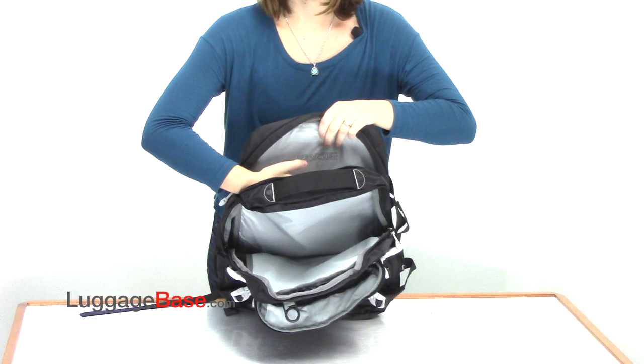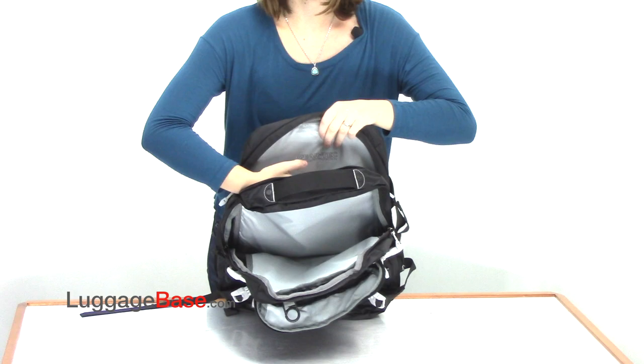As you can see the material is very hard and sturdy and also padded. With water repellent repell-a-weave fabric and other durable features, Granite Gear Crosstrek bags are perfect for the outdoor traveler. Come check it out with us here at LuggageBase.